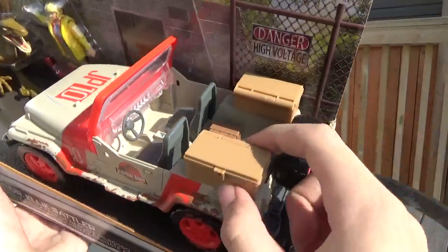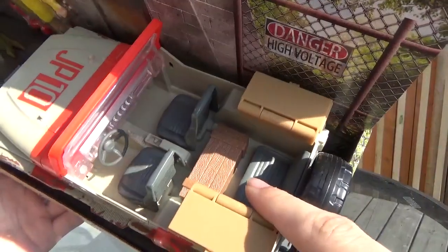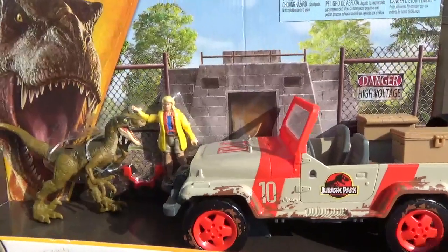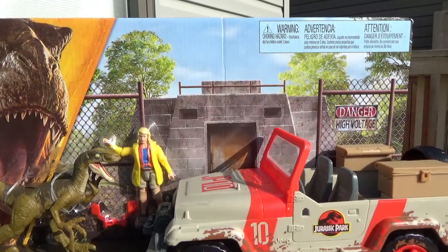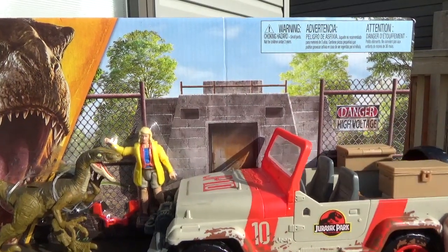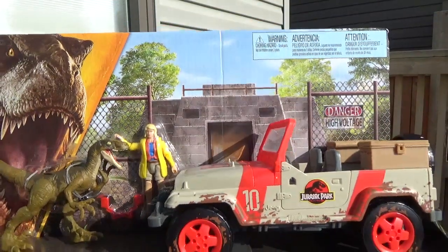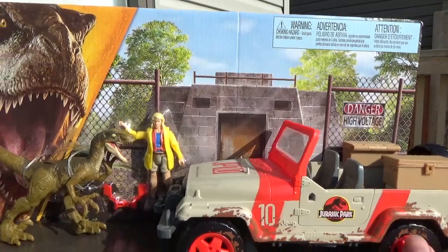It has a bunch of cool features like these opening crates for your weapons and items, as well as this little back seat with a crate to prop Ian up on. It's just full of details. The package itself also has some great little details — you can see the bunker in the background with some old rusty fencing, a danger high voltage sign, a rusty door, and some trees. It really brings that scene to life — a few scenes actually — and it's really neat that they included that from the movie.